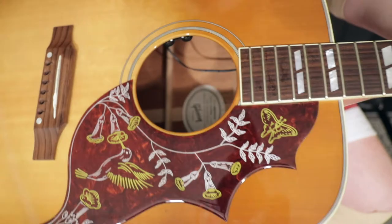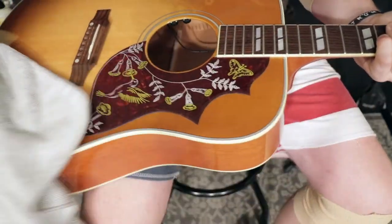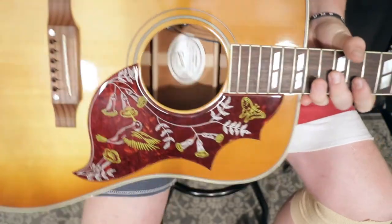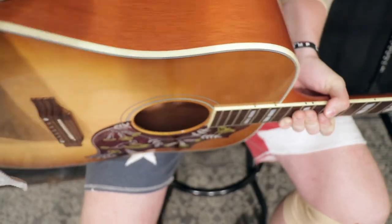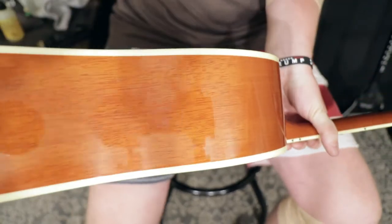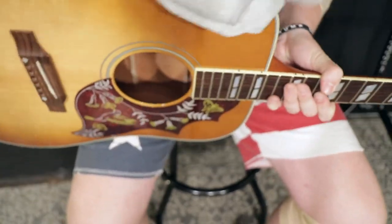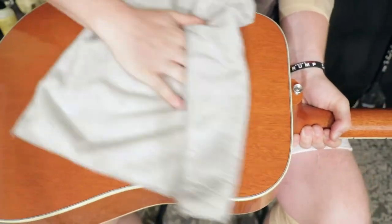Look at that beautiful guitar. That's really all it takes on the front end — that's the side people see. Definitely want to get it here too, this is where your arm rests when you're playing. I'm going to reapply a little bit more to the back and sides. Look at that beautiful back.